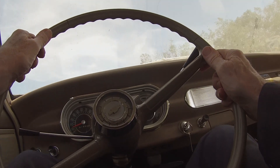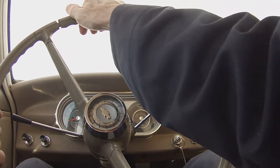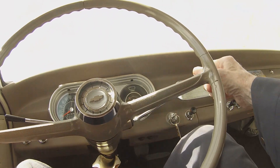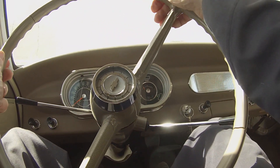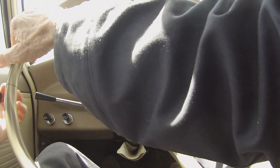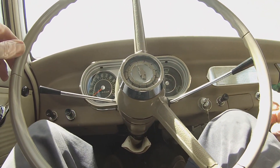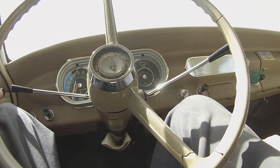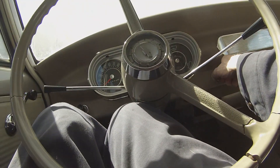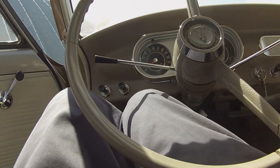Uh oh — the brake pedal is real low. Good thing I checked that before I came up against the wall. Don't tell me I've got a brake cylinder going bad. Obviously it's lost its fluid somewhere. These hydraulic brake systems — they are just a constant source of maintenance and expense.